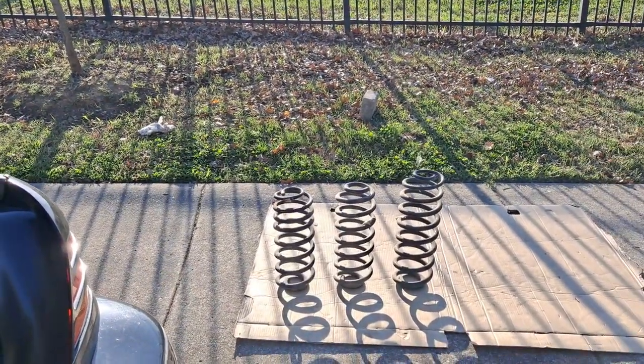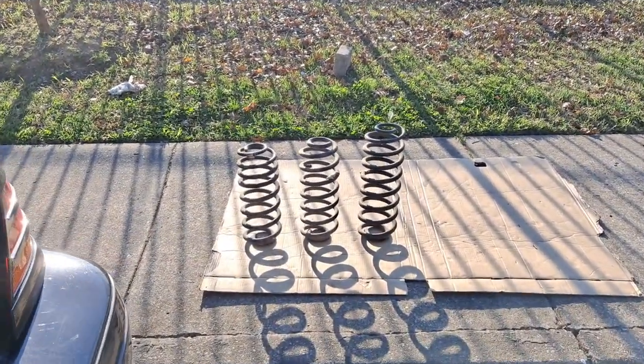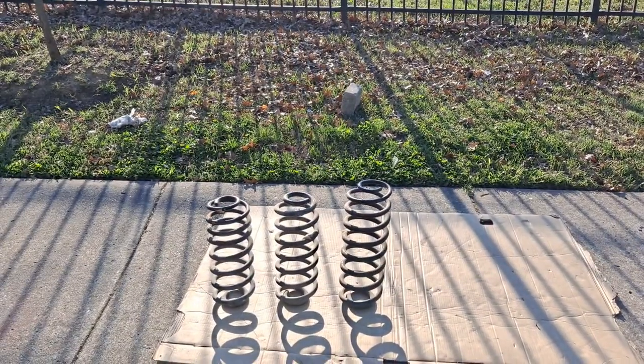What's up peeps, this is your boy Jay and I am coming to you today with a video talking about coil springs.